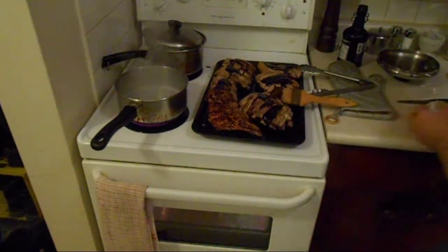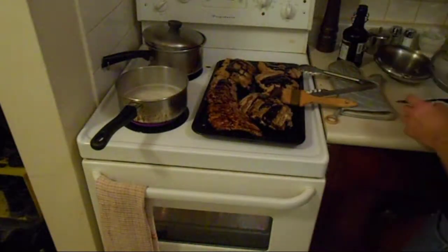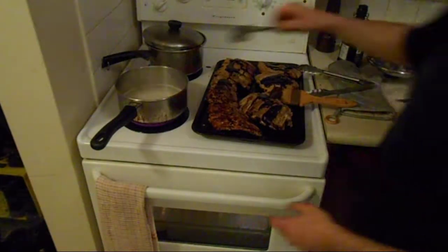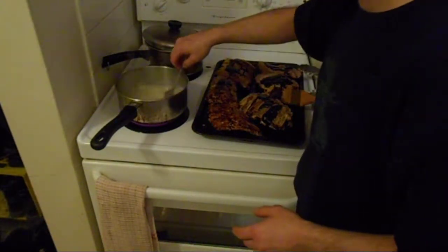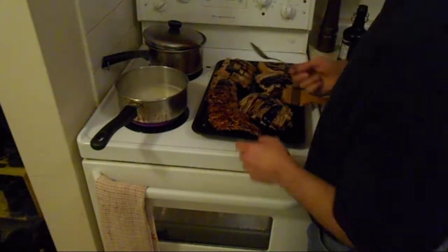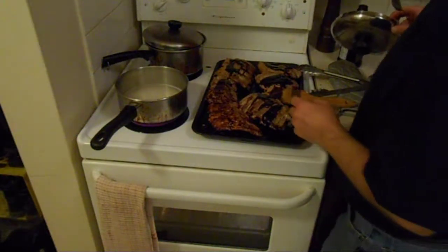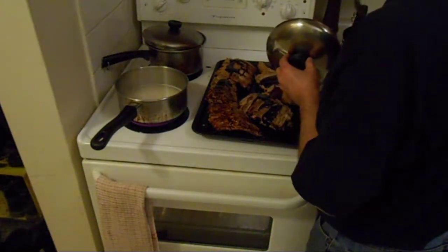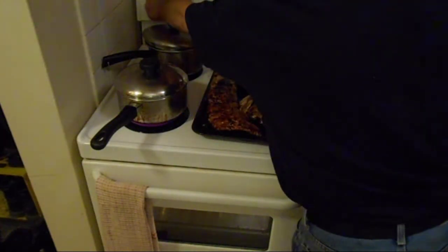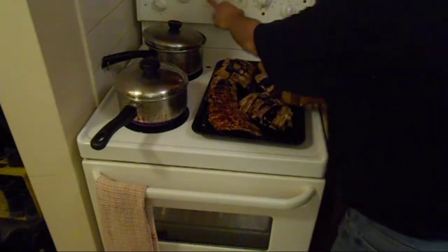The rice is boiling. This has already soaked for half an hour — throw it in there. The ratio is one cup of rice to just over a cup and a half of water, a little salt, some butter. Bring it up to a boil, cover it, and reduce down to low heat and let it go for 10 minutes.